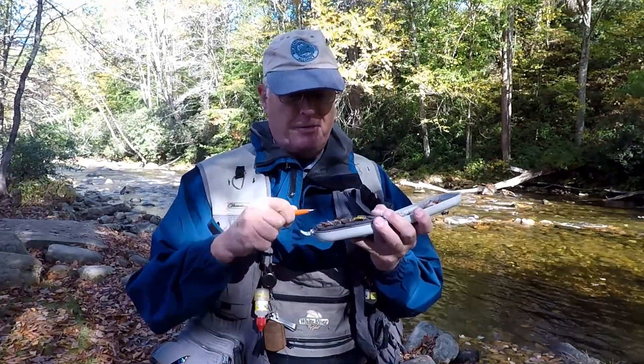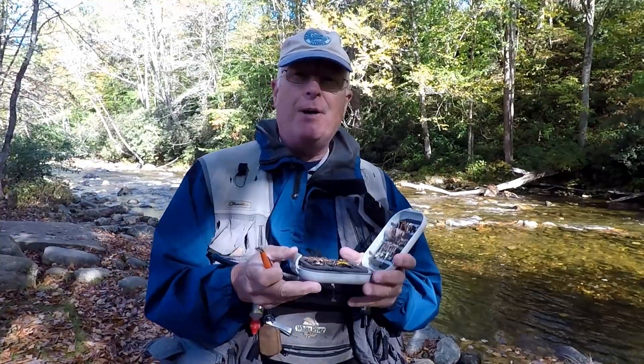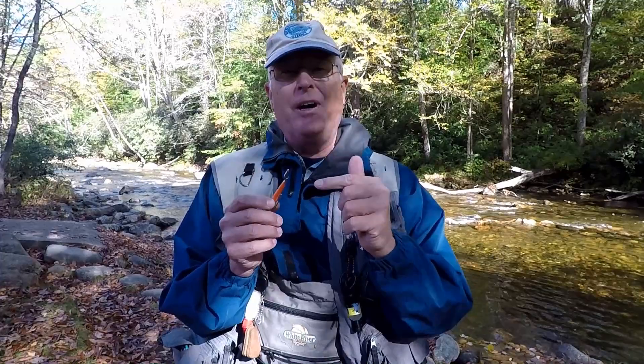The first thing you can use this for is to pick up a fly out of your fly box without touching the hackle. Why is it important to grab the fly right out of the box? Two reasons: you don't actually touch the fly, potentially transferring your human sweat and scent to the fly.